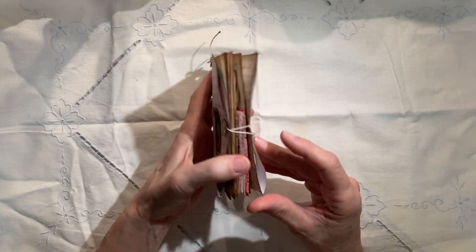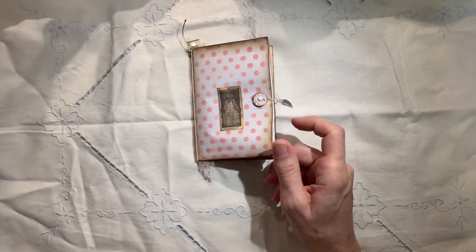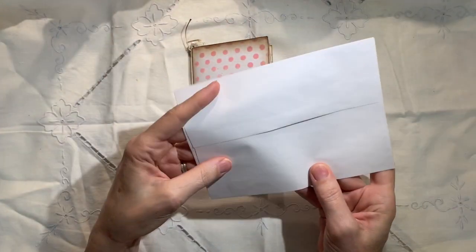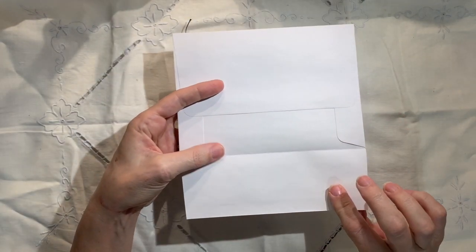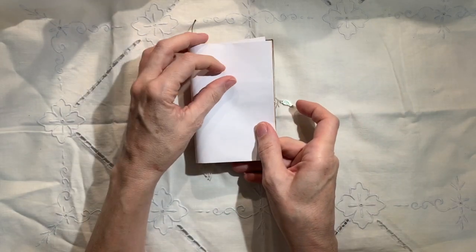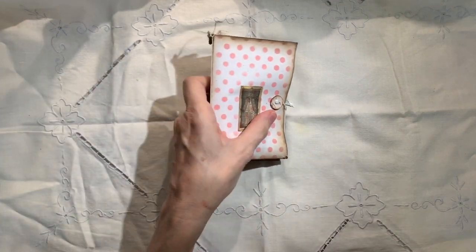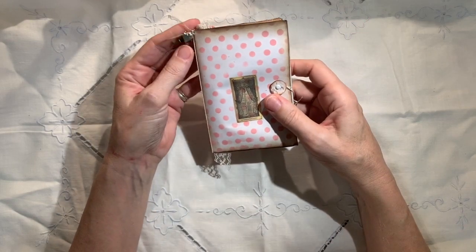I just started with an ordinary envelope — I think it was one of these. Yep, that's the one. Just a plain envelope. Turned it upside down like that and folded it in half. And then we decorated it and went to town. So we'll start with the review of the outside.